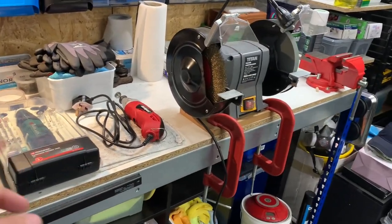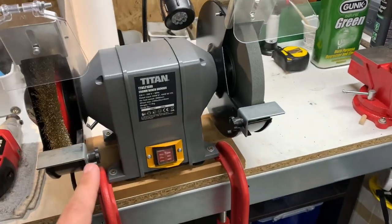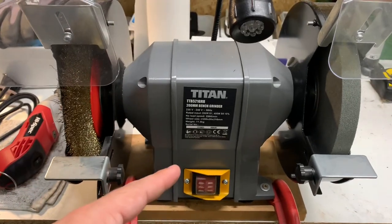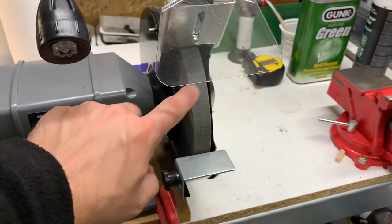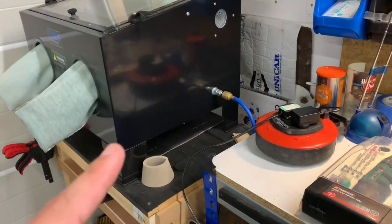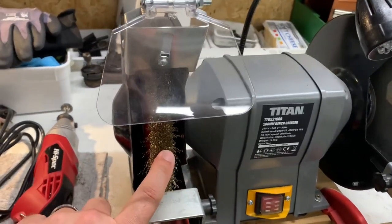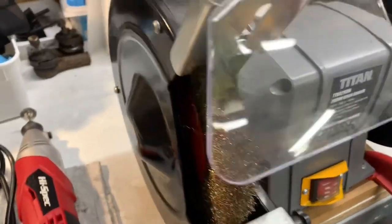Next up were some workbench upgrades. I don't have enough space to have things mounted permanently, and the grinder is one of them. It's a Titan grinder from Screwfix — or possibly Tool Station, the link below will confirm. It's got a brass wire wheel attachment and a grinding wheel. I don't tend to use the grinding wheel much, but the brass wire wheel is great when you get components out of the blast cabinet and want to buff up the finish a little bit before painting them.